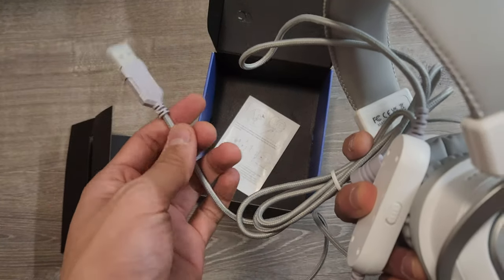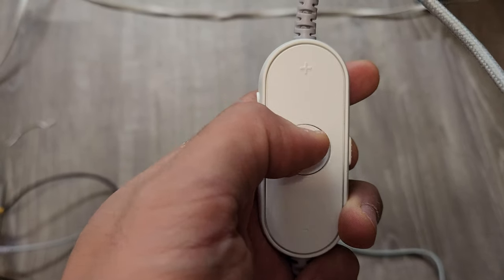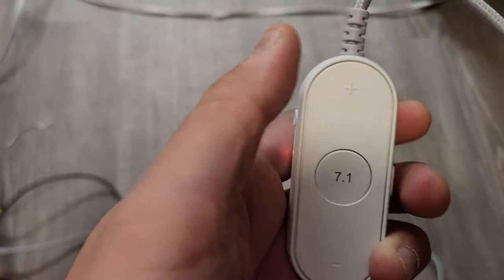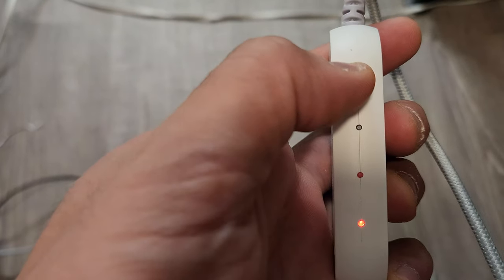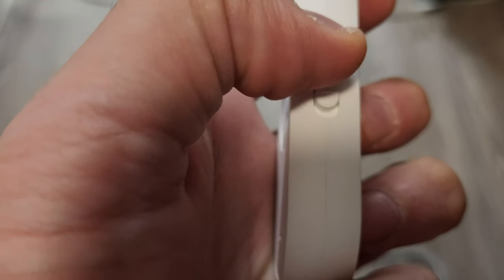Being a wired headset, it delivers a stable lag-free connection, which is perfect for competitive gamers. The inline controls let you toggle 7.1 surround sound, adjust the volume, switch EQ modes between game, movie, and music, and mute the mic — all without leaving your game.